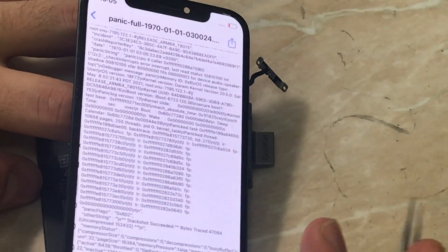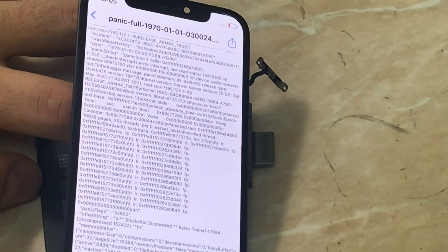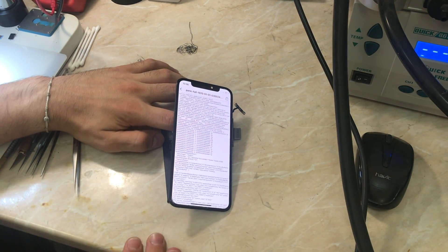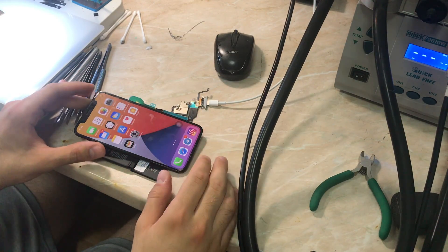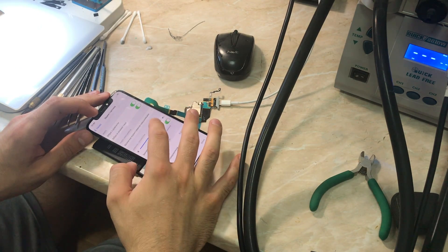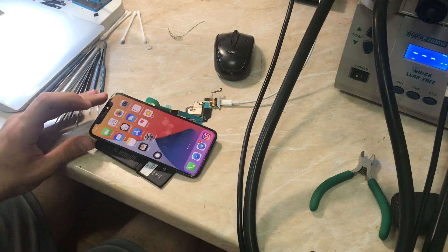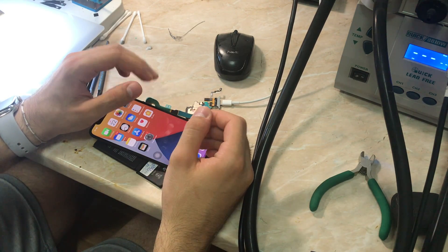We are going to test the audio speaker — top and bottom — and see if the problem is in the audio speaker amplifier IC or in the front camera. I've been testing the phone for about six days, and the phone restarted only once while music was playing loudly from the speaker. I connected the charging flex cable to test the speaker and the upper speaker. It turns out the problem is in the audio amplifier IC, not in the front camera.